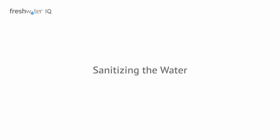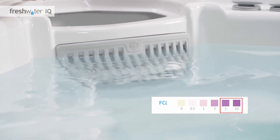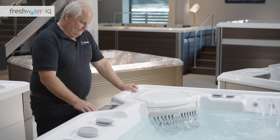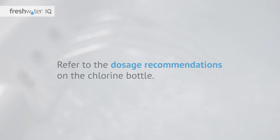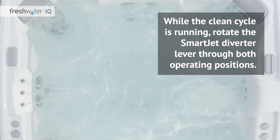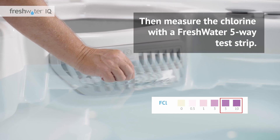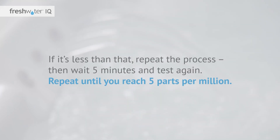Sanitizing the water: one of the most important steps during the initial setup is to get an instant chlorine reading of five parts per million. Use your control panel to activate the clean cycle to circulate the spa water for 10 minutes. Then add chlorine directly to the filter compartment with the jets running. Refer to the dosage recommendations on the chlorine bottle. While the clean cycle is running, rotate the SmartJet diverter lever through both operating positions, letting the water circulate for equal periods of time. Then measure the chlorine level with a Freshwater five-way test strip. Your chlorine should be at five parts per million. If it's less than that, repeat the process, then wait five minutes and test again. Repeat until you reach five parts per million.